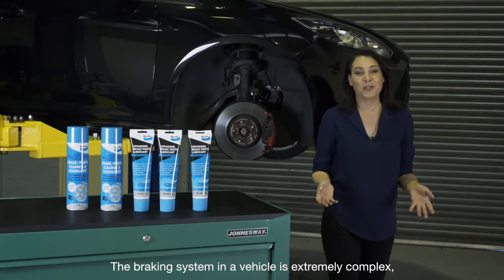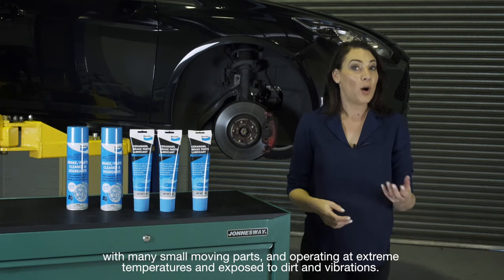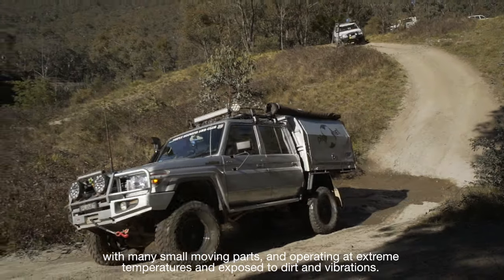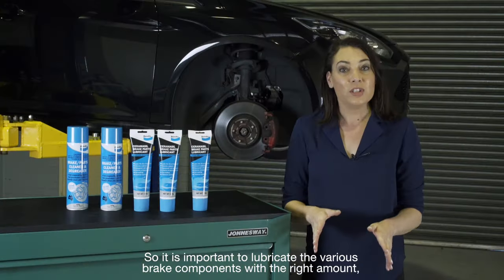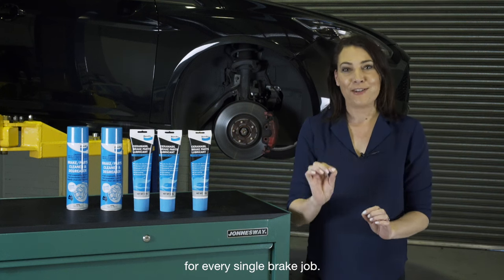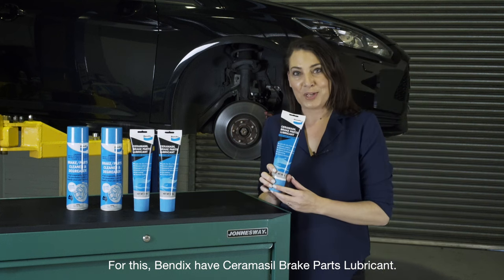The braking system in a vehicle is extremely complex, with many small moving parts operating at extreme temperatures and exposed to dirt and vibrations. So it's important to lubricate the various brake components with the right amount for every single brake job. For this, Bendix have Ceramicil Brake Parts Lubricant.